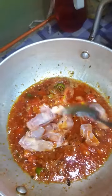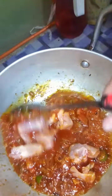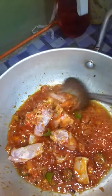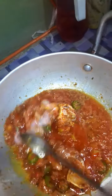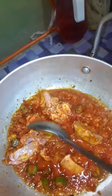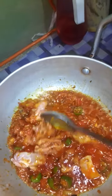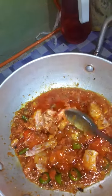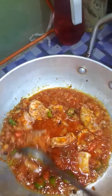We have put the chicken in it — it's a light dish just for one to two people. We have put in coriander and whole red chili to make it more spicy.